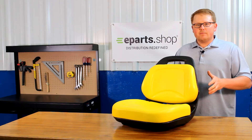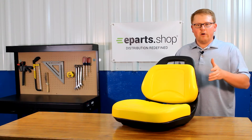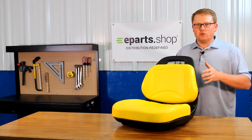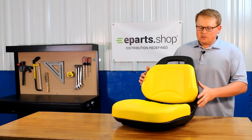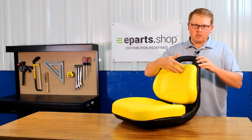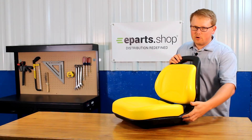As it is a direct fit seat compared to some of the other options out there, it is not one that should fit or could fit. This is an exact match to your OEM seat and will drop in and fit with no modifications required. As you can see, it is a two piece seat with a seat bottom cushion and a backrest cushion that are attached to a solid plastic frame.